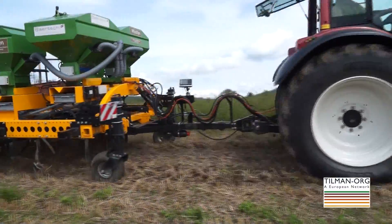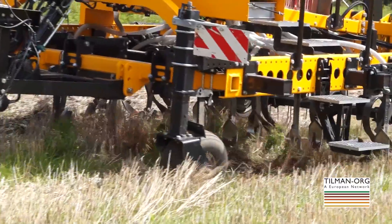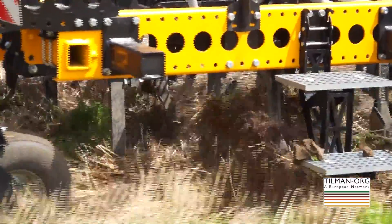If you don't plow and don't have intensive soil cultivation, how do you sow when you have a lot of crop residues? The seeding machine can clog with crop residues. There are practical solutions: machines that push away the crop residues and seed into a good seedbed, or machines that push away the residues, do a little cultivation in a strip, and then sow into it.